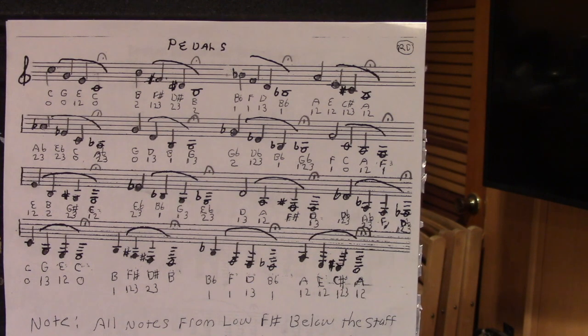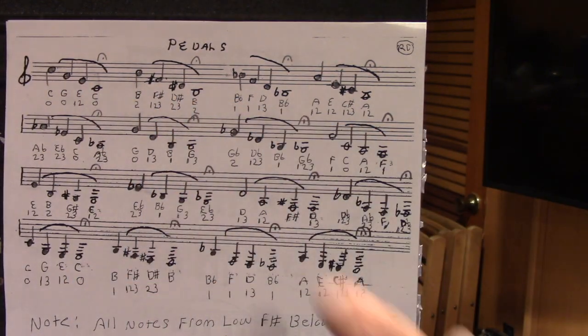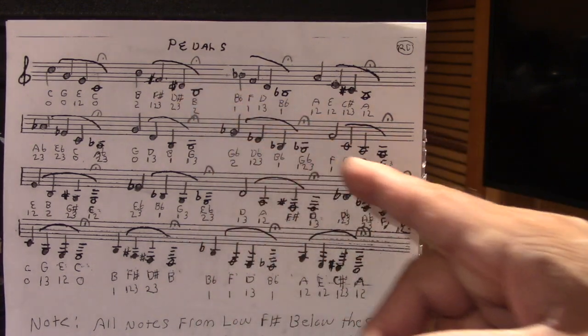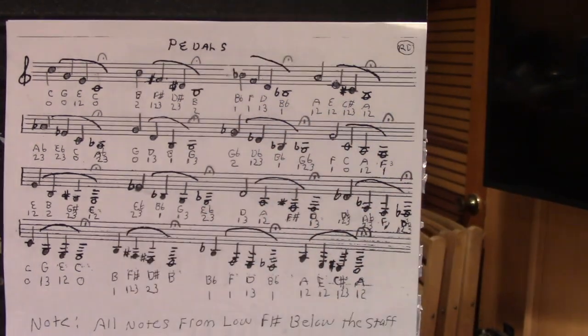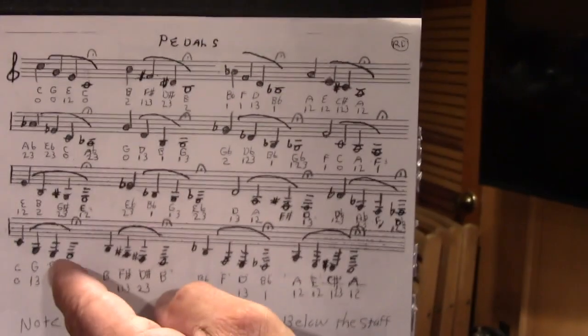Let me show you a couple of the exercises. The reason for holding the last note on the pedal exercise — a lot of times we rush these. You're going to see the corner of my mouth in an isometric position getting stronger by holding these, and the lower we go, the more strength it takes to hold correctly. Let's play this first exercise down to the pedal C.